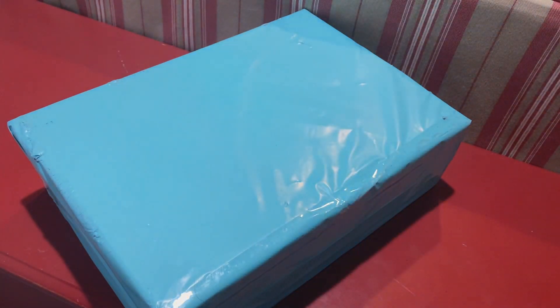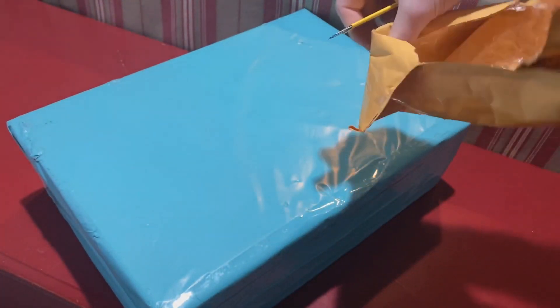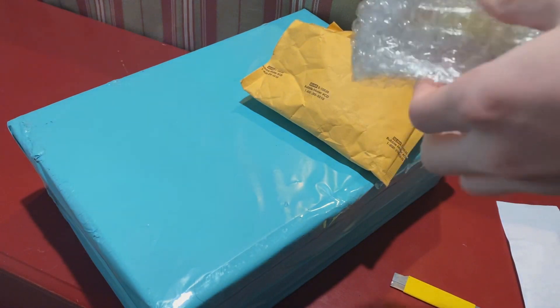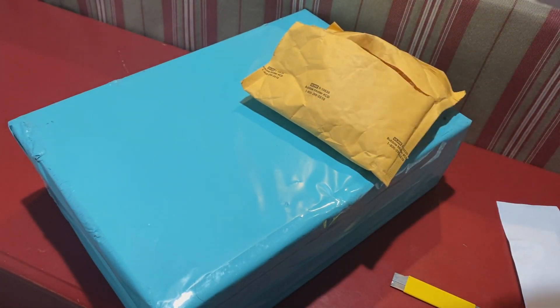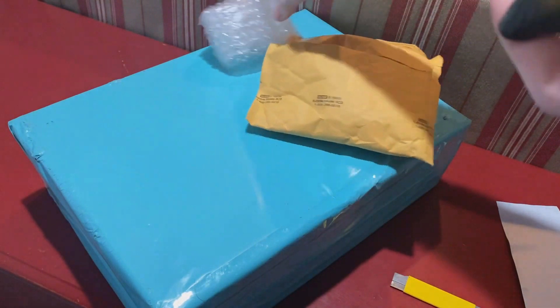I'll open the smaller one first. So, this is... as you can see, it's a mini Big Mouth Billy Bass keychain.